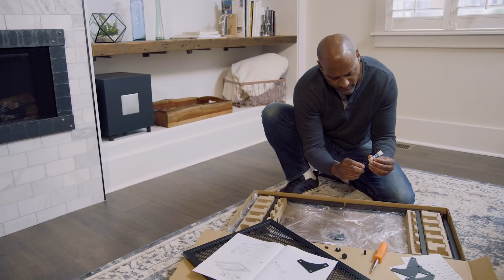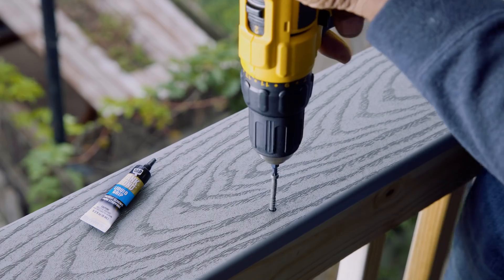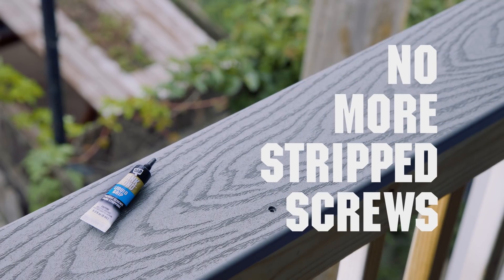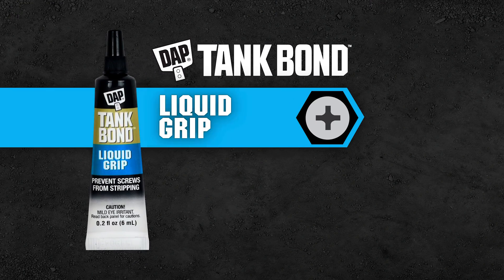Works on any size or type of fastener and wipes away clean. Just one drop for instant grip to get your job done. No more stripped screws, with Tankbond Liquid Grip from Daft.